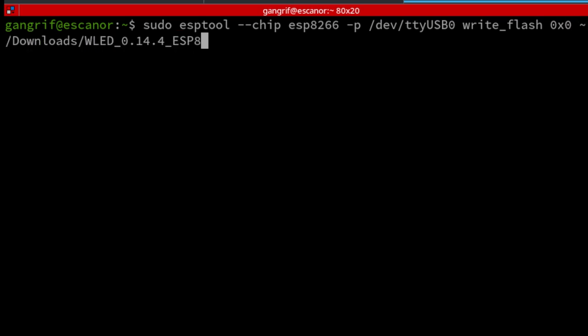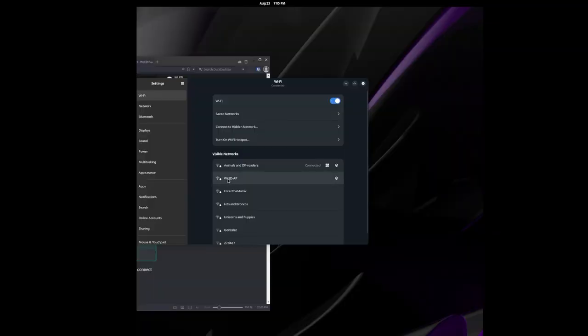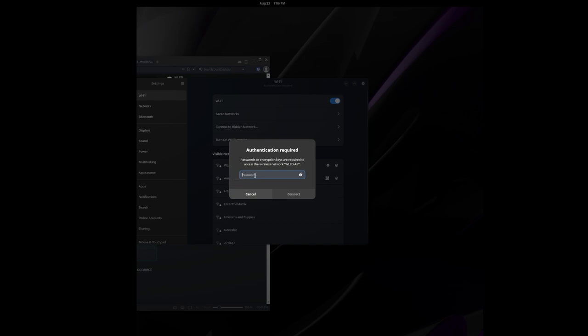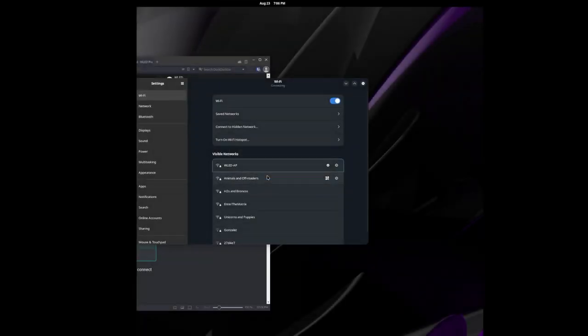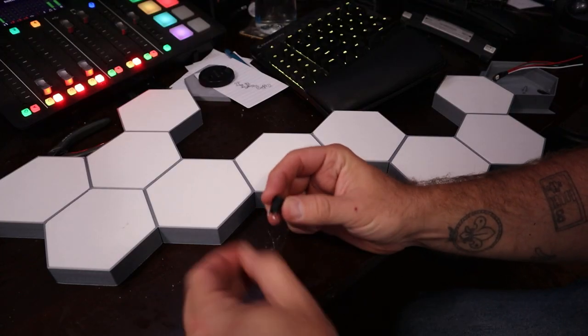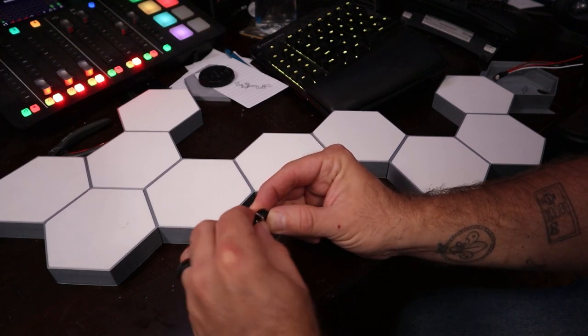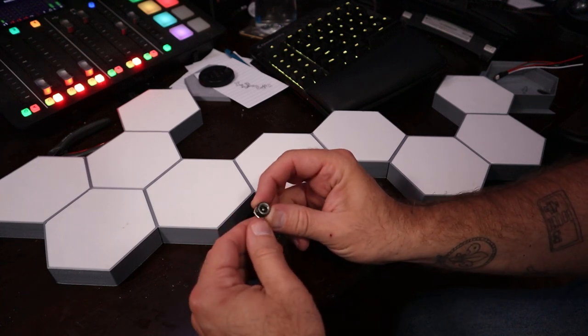You'll run the command in the terminal, and after it writes it'll restart the ESP8266 board. Once it restarts you should be good to go — it should broadcast a wireless AP called WLED_AP with a default password of wled1234. After confirming it was broadcasting — which tells me the board is flashed and working properly — I disconnected it and fired up the soldering iron. I have these cool little plugs I've used in other projects.